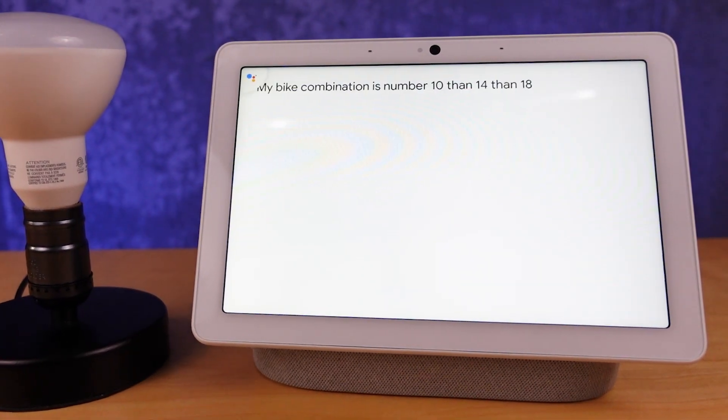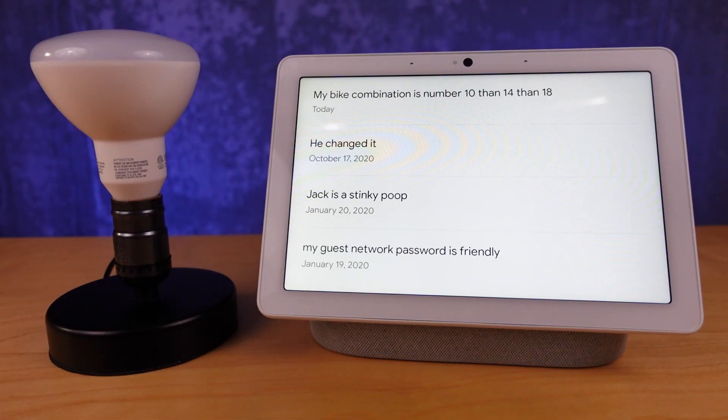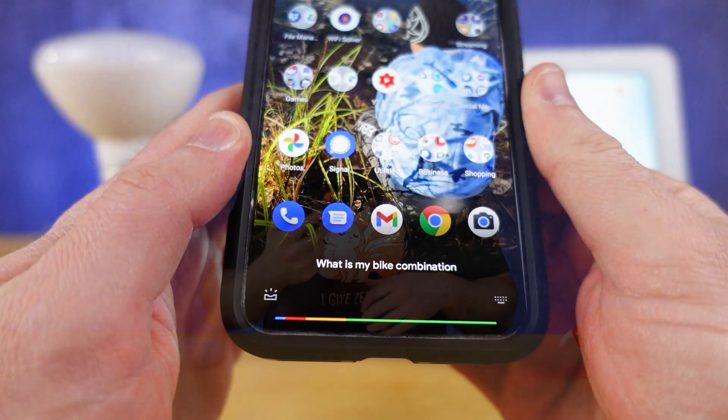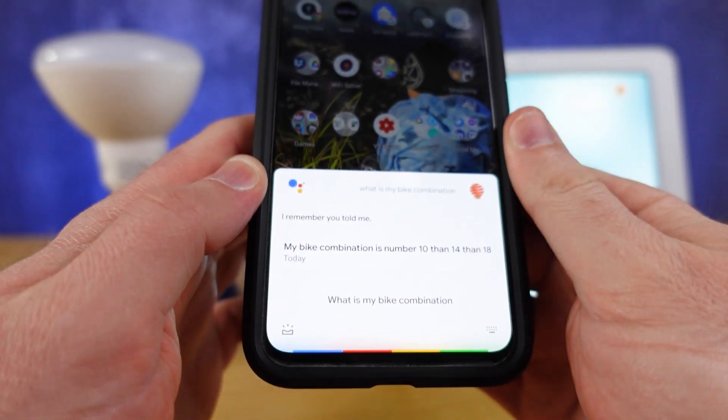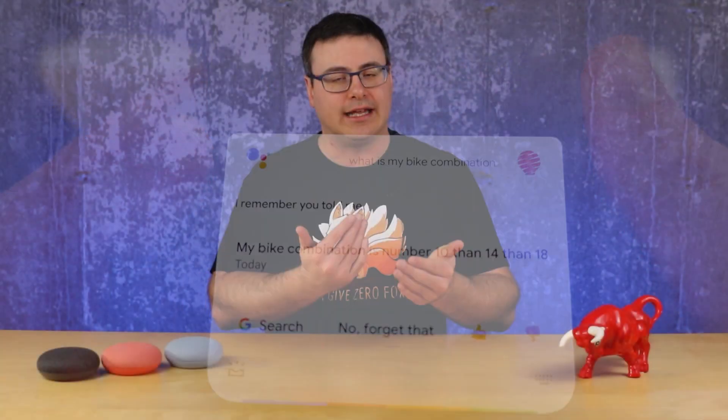There are nuances here that hit right away. If you say 'my bike lock combination is 10 14 18,' it's going to tell you the combination is October 14, 2018 — which would require you to do the math. Instead, say 'number 10, number 14, number 18' and it stores it correctly. Then at any point you can ask the Google Home or the Google Assistant on your phone 'what is my bike lock combination?' and get the answer back.